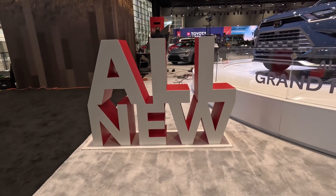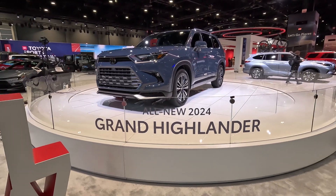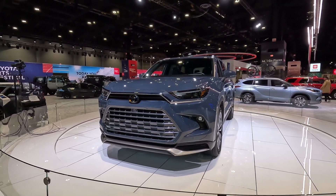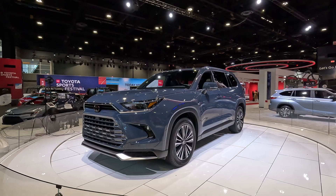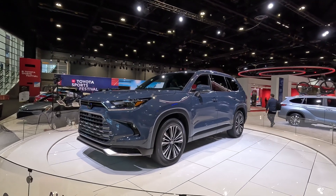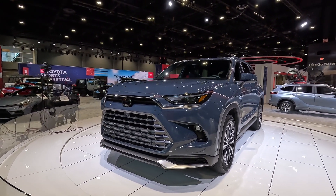Here it is — the all-new 2024 Toyota Grand Highlander. Toyota just revealed this vehicle at the Chicago Auto Show a couple of days ago, and this is so much different than the Highlander. If you're thinking you're getting a Highlander that's just a little bit bigger, well, you're in for a surprise, because this is a completely new vehicle.